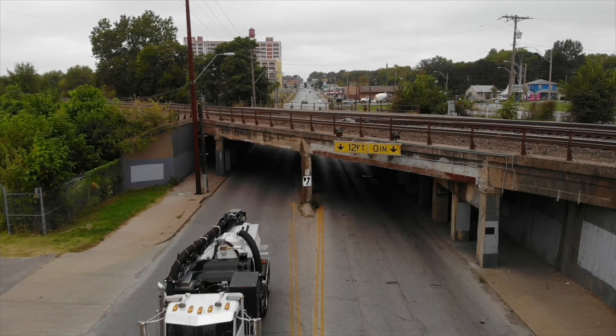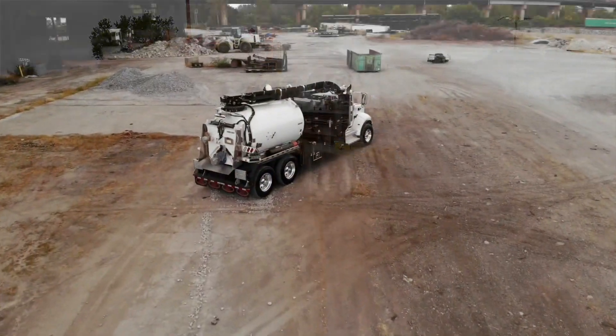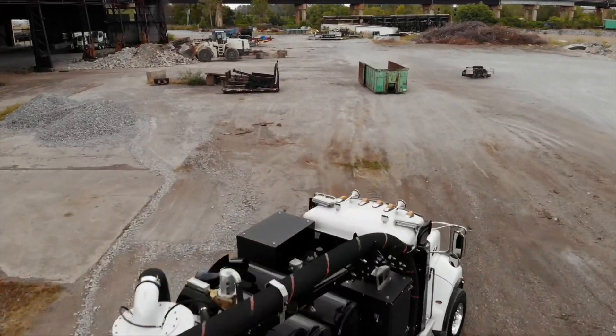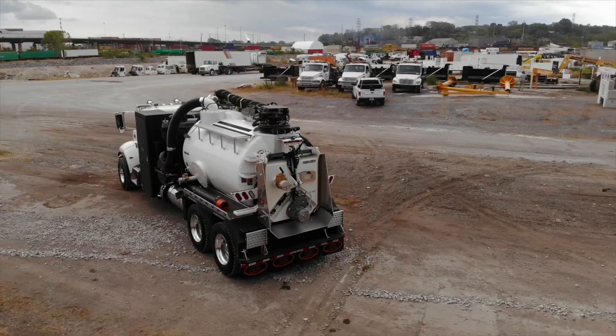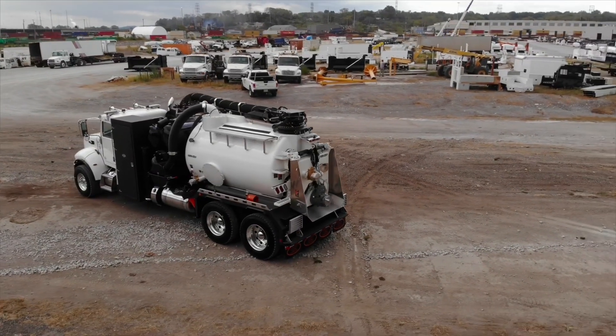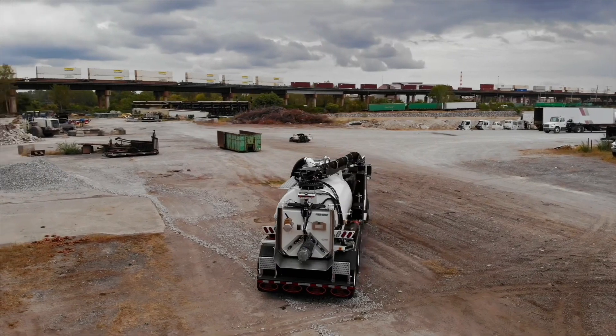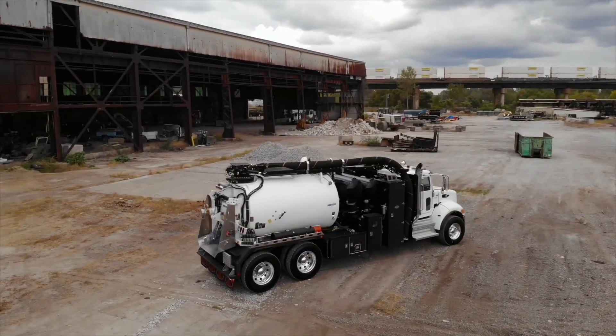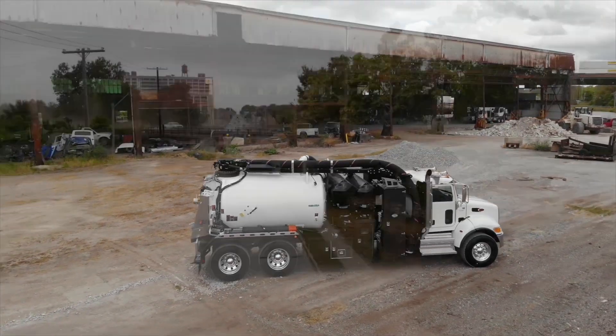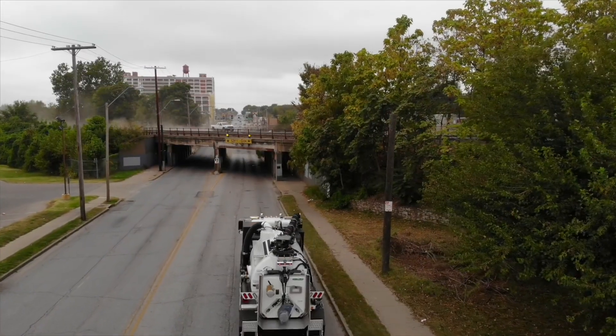The first of these trucks we're going to be going over was a joint effort by Custom Truck and Tornado to provide a smaller, more agile unit that could better adapt to the tight quarters in today's urban environments. The goal was to build a unit that had the production capabilities of the more common, larger oil field units, with smaller capacities, a shortened wheelbase, and a lower overall height. The F-2 was designed and built with these exact benchmarks in mind.